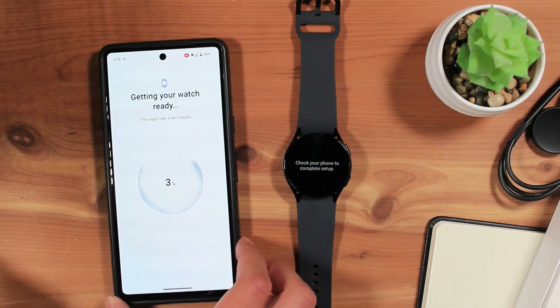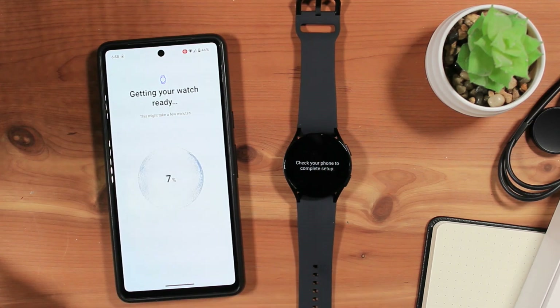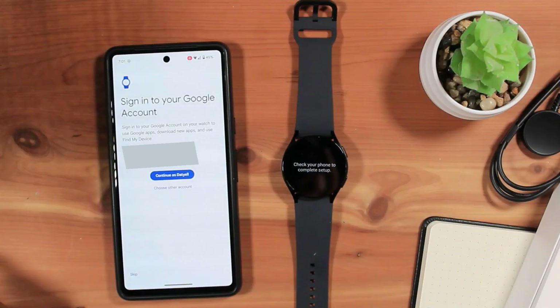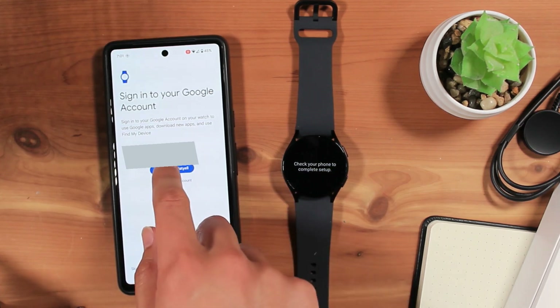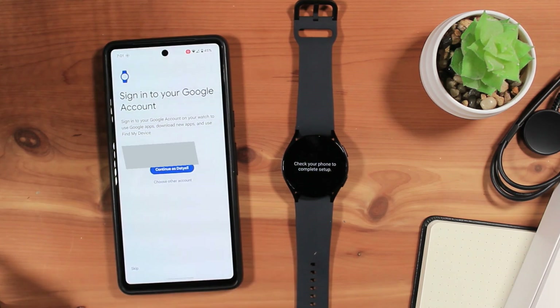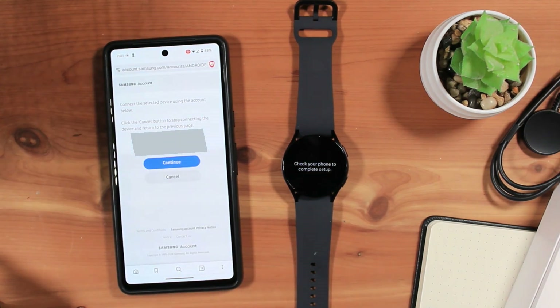Now, your Galaxy Watch will need to finalize things before proceeding. Next, you'll need to select what Google account will be signed in on your Galaxy Watch. It defaults to the Google account you're using on your phone. I'll be using the same Google account as my phone, so I'll tap Continue and confirm my identity with my fingerprint. It will now sign me in on the watch. You'll next need to sign in to the watch with your Samsung account. It should remember your Samsung account from the previous step. Tap Continue.